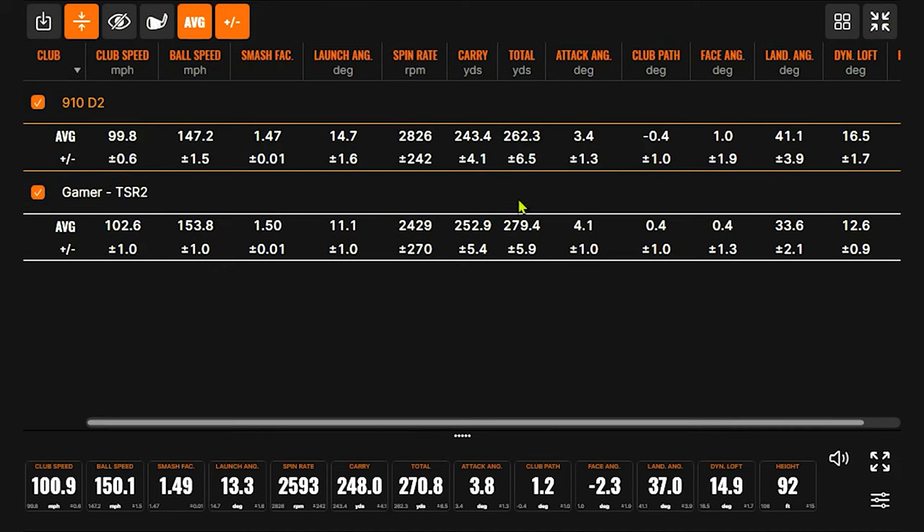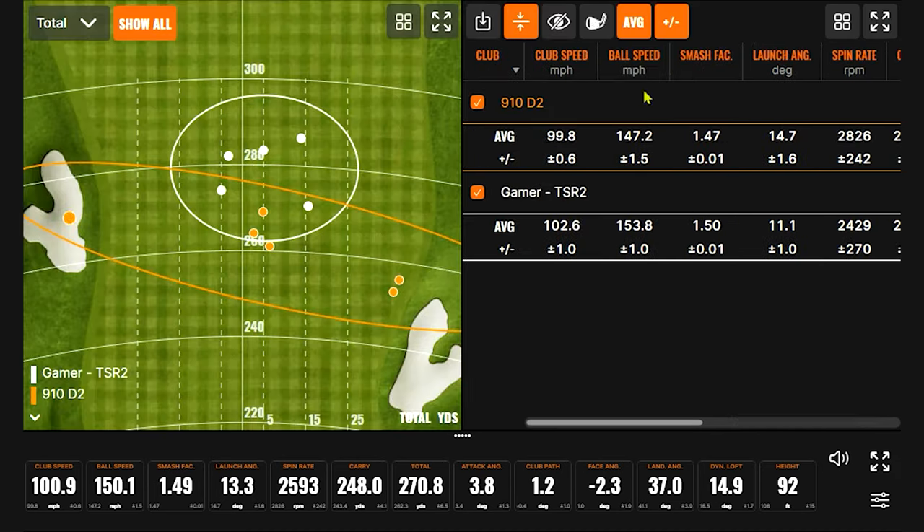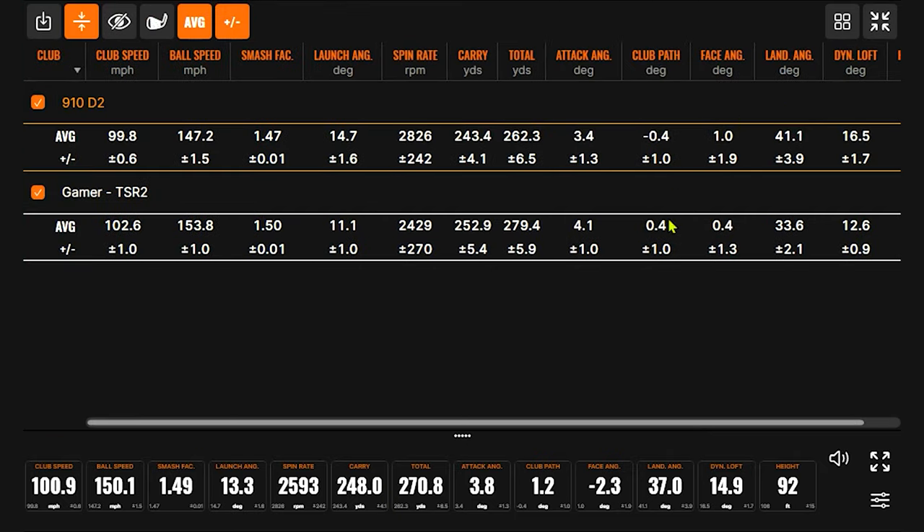I'm looking at both your numbers and this white circle on the dispersion chart — there's nothing more you would want. And even looking at the average path and face, it's not like I was genuinely swinging this worse — it was all pretty square. You're pretty much zeroing out: if your club path and face angle are near zero, and you're near zero on all of them, that's nothing to do with the swing. The launch is much higher with the older driver — that could be related to a lot of different things.